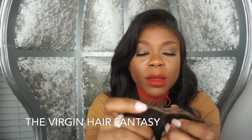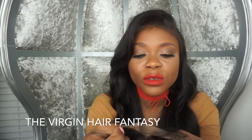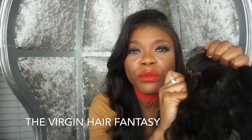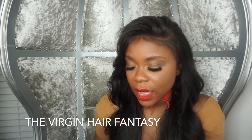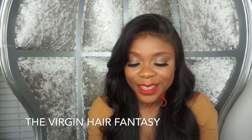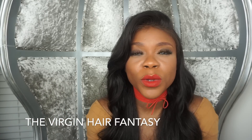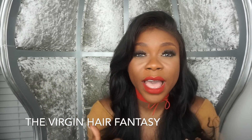When you get it customized so it can look natural, it will lay really flat and give you a very scalp-like look. The all silk is best for if you're doing a middle part or side part where you are going to have a defined part.